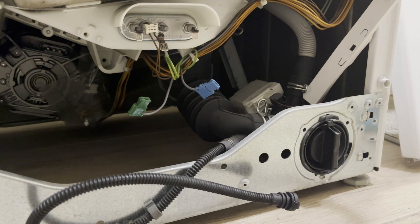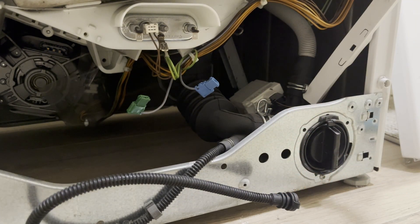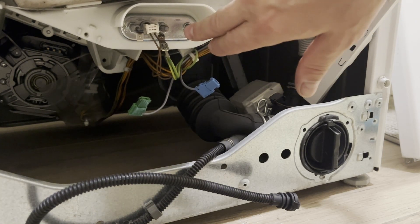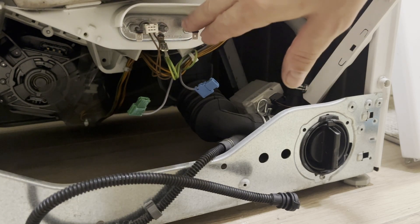In this case, disconnect the heating element's power wires and start the washing machine on any wash cycle with heating. The cycle will never complete on its own because the water will not heat up — the timer on the display will count down to zero but the machine will keep running. Then just stop it and drain the water manually. This way you will know the problem is with the heating element. If the RCD trips with the heating element disconnected, the issue is elsewhere. In our case, I have already diagnosed this — with the heating element disconnected, the washing machine completes a full cycle normally. So the problem is the heating element.